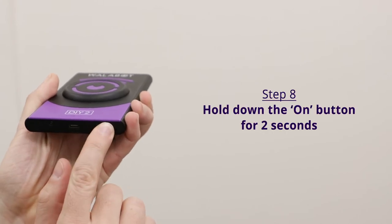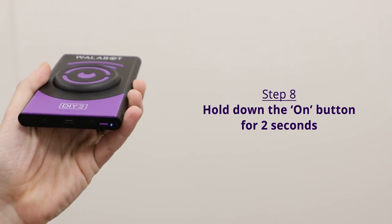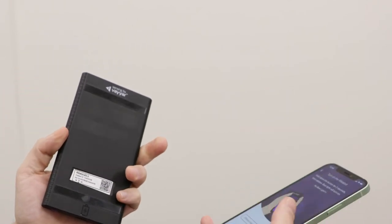Hold down the on button for two seconds and then release. You'll see a blue light indicating that the Wallabot is switched on. Press continue.